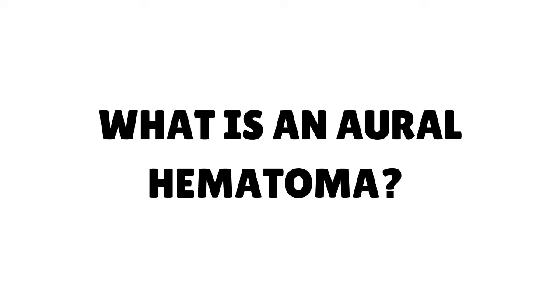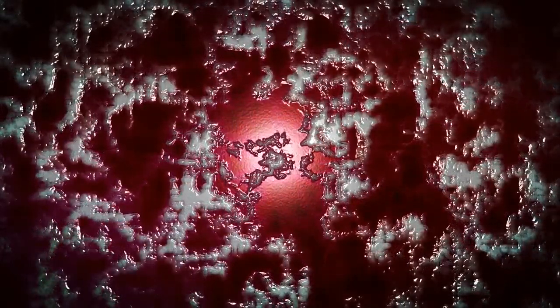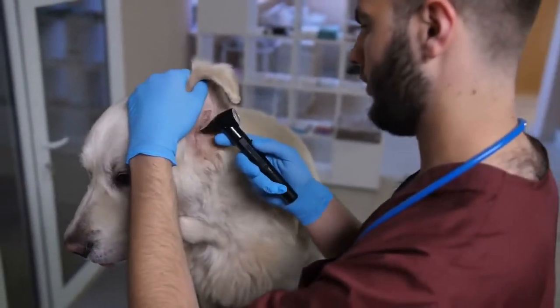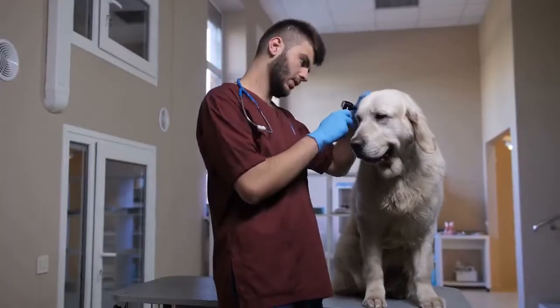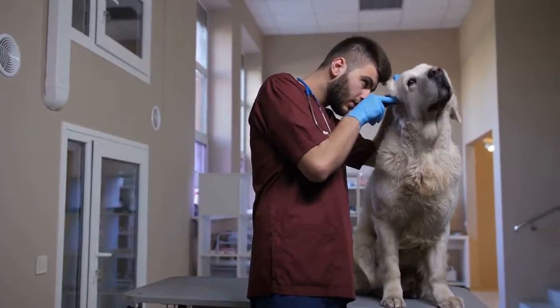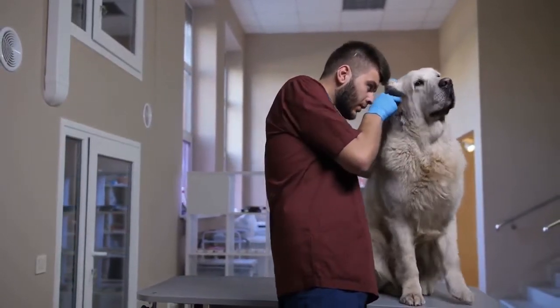What is an oral hematoma? An oral hematoma, also known as an ear hematoma, is a blood blister that develops between the skin and cartilage of the pinna. It's very common in dogs who are prone to ear infections, especially if they have floppy ears rather than ears that stand straight up. The condition occurs when trauma or an injury to the ear flap causes the small blood vessels inside the pinna to break and leak internally, resulting in a blood-filled swelling.